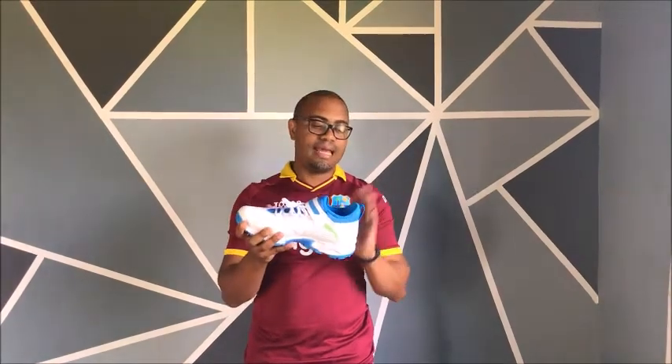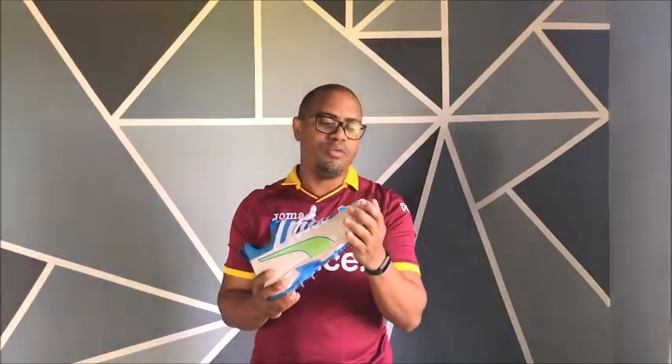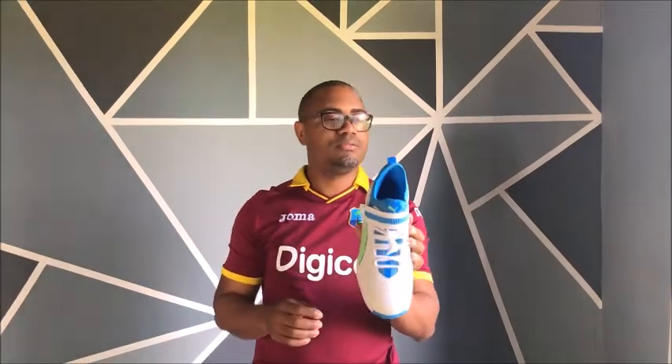Hi, this is Jim here from Centurion Sports, and today we have a quick video review of the Puma 19.1 EvoSpeed bowling boot. This is the bowling boot for 2020 — the colorway has changed again in 2021. This is the Puma 19.1 in the blue, green, and white colorway.